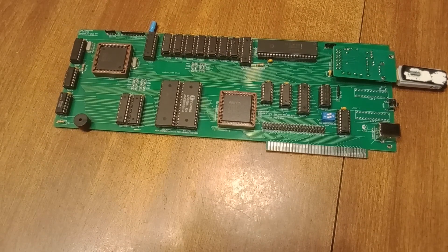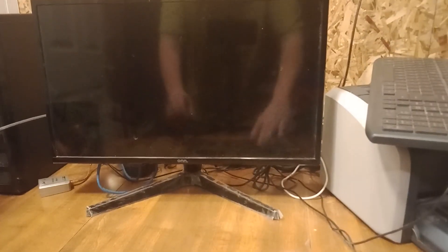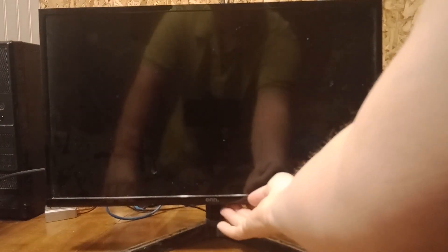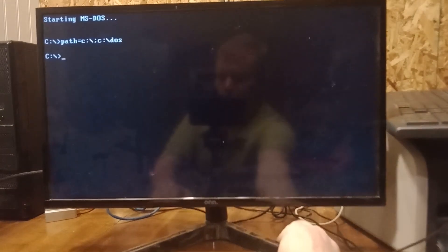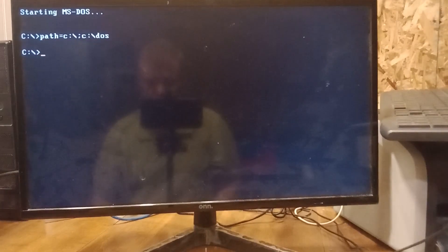I'm going to show a demo on this. I just happen to have my homemade 8088 over here, and we're going to plug it in and demo it out. Obviously this doesn't do you any good running it in the same type of machine. Let's get this screen in focus — all right, so this is the host PC right here.